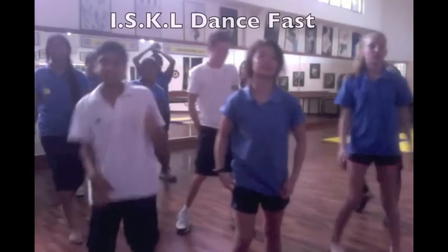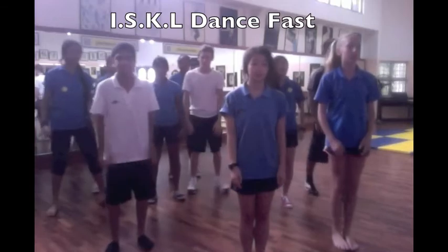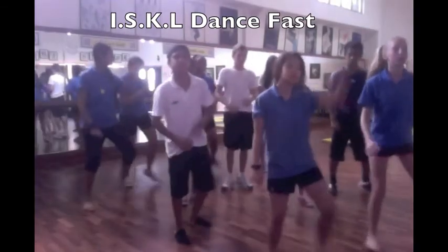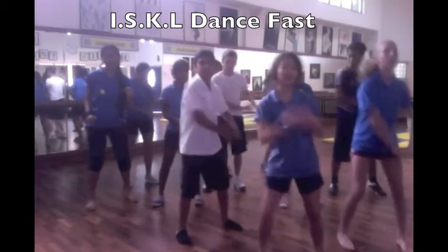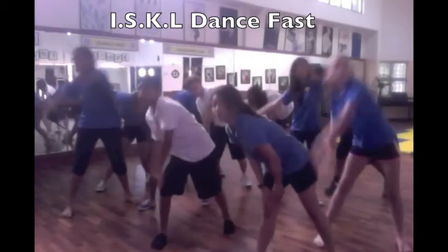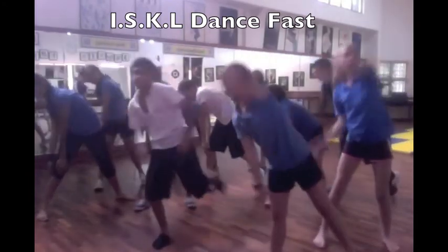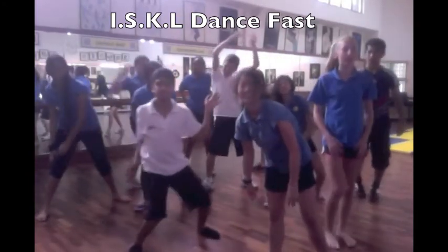The whole class, ready. Six, five, six, seven, and — I, S, K, L. Down, ripple, two, three, four, five, six, seven, ripple back, two, three, four, five, go crazy.